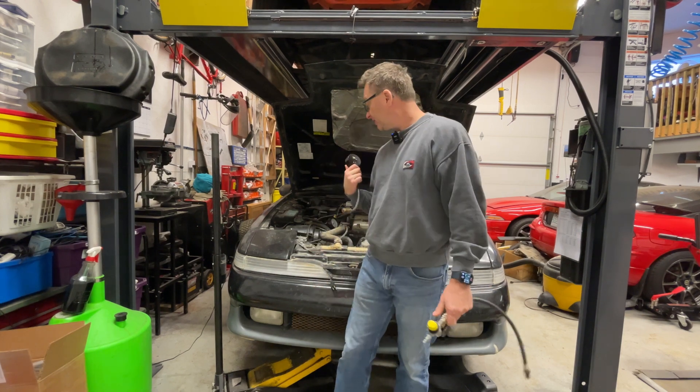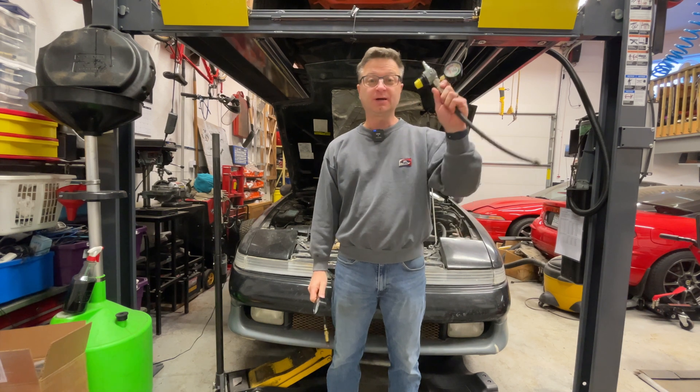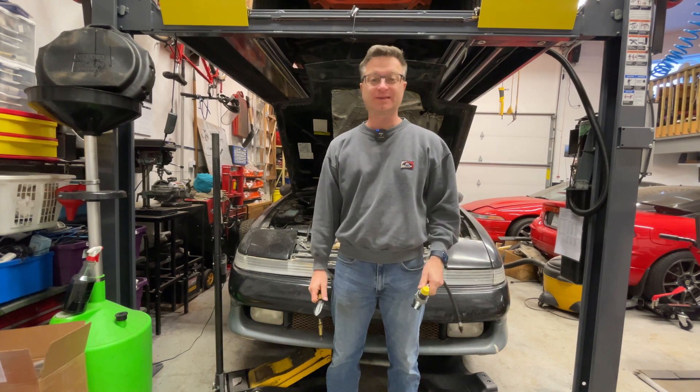Today, it's time to check the health of this engine. We're going to do a compression test and a leak down test. Let's go.